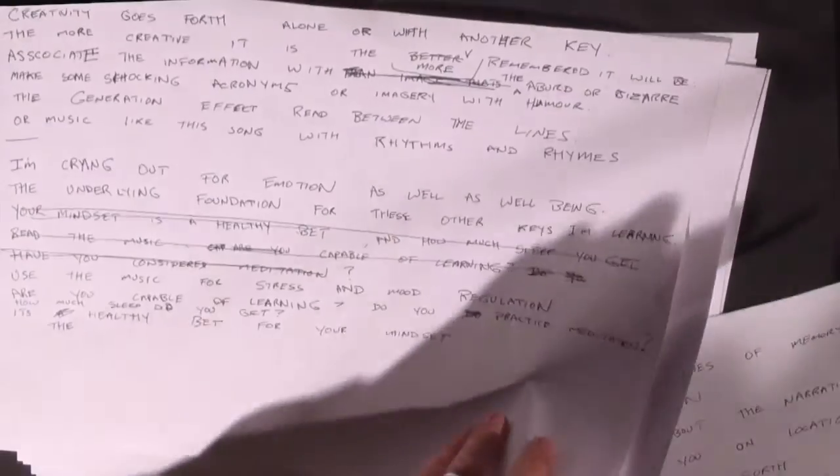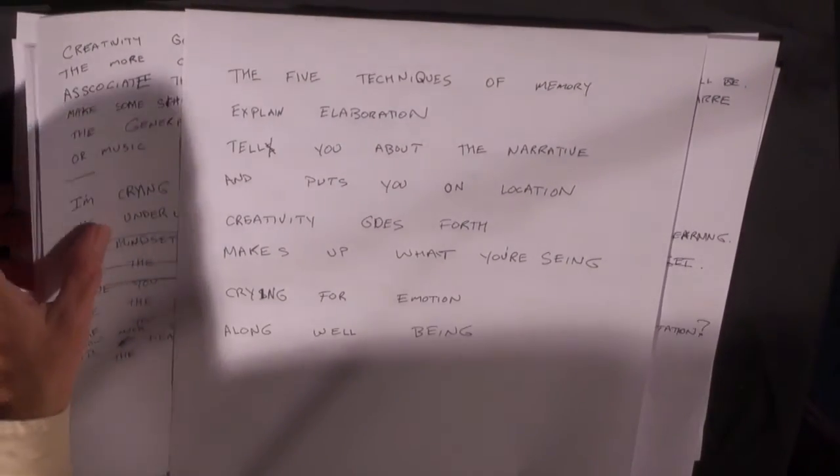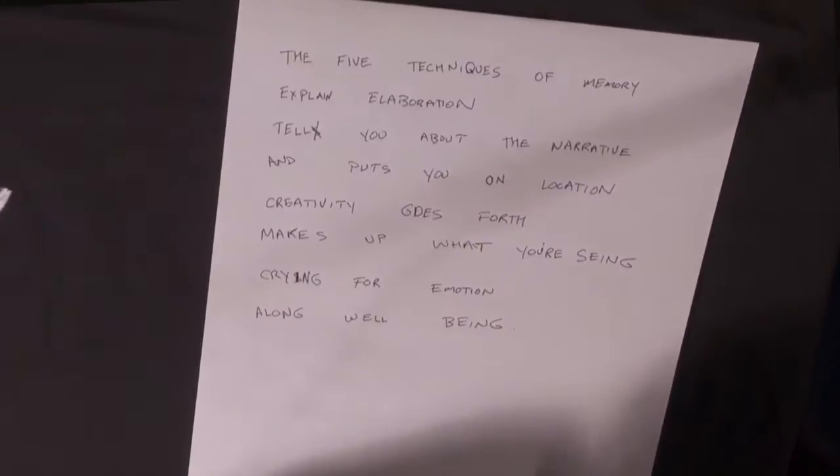See if we can use backchaining to learn the chorus. If I backchain the first verse, I've got the whole song memorized. I could learn anything like that — a speech, a poem, a song I wrote to memorize some ideas. Good luck.